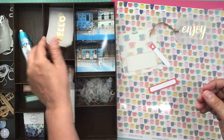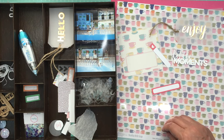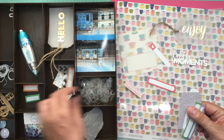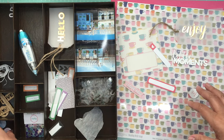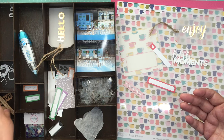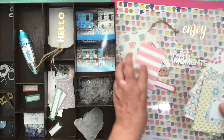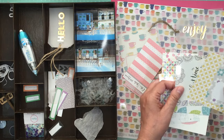I'll use some of the tinted transparencies for sure. And where I'm using vellum I can also use these vellum tags. I like this little 'moments' piece. That's what I do — I just go through and pick some embellishments and throw them on top of the page until I feel like I have enough, then I put it aside and start putting the pages together.